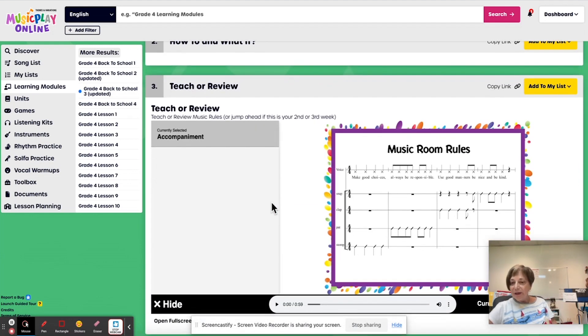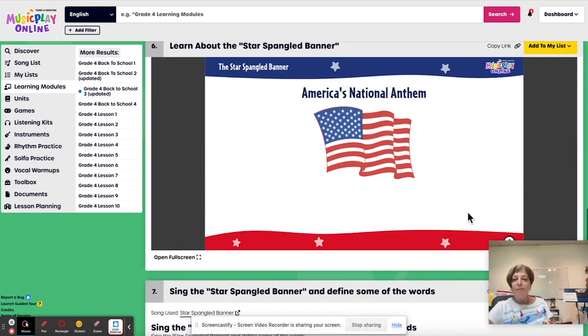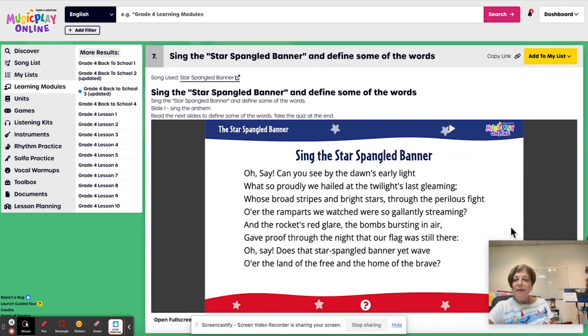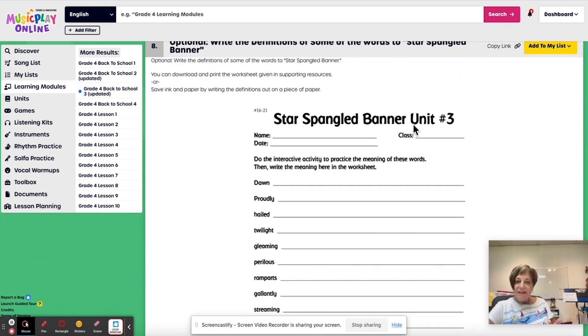And if you have new kids coming in that haven't been with you before, it's going to take a while till they learn your expectations. Teach or review the music room rules. Then I have a body percussion activity this week, where students do a 16-beat body percussion pattern with the tracks. I would have them make up 16-beat body percussion and have each child, or groups of children if you're brave enough to do groups this early in the year, create body percussion and then perform with the audio track. There's enough time for probably three groups to perform. Learn about the Star-Spangled Banner — this is an interactive activity with a good history. Then this is where you would sing it and do additional activities, going over the word meanings with the students.